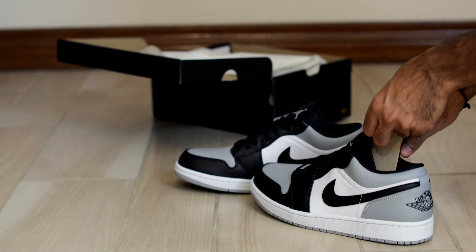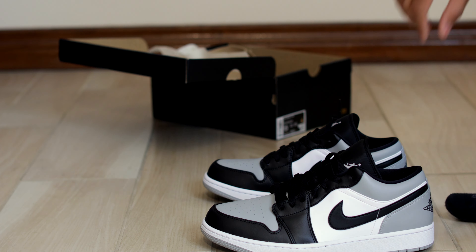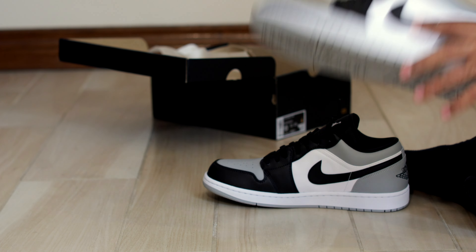Excuse the interruption. We just did a small little lighting change because I thought natural lighting was kind of ruining the sneakers on video at least.